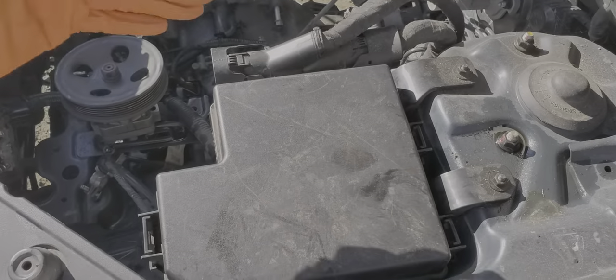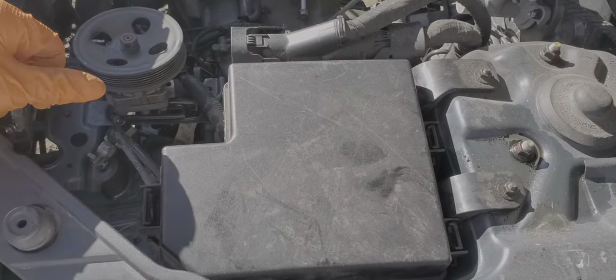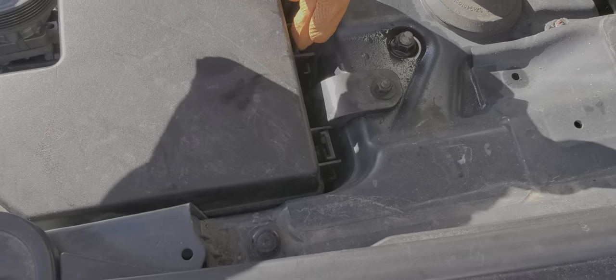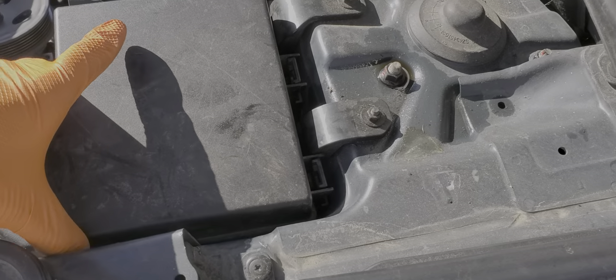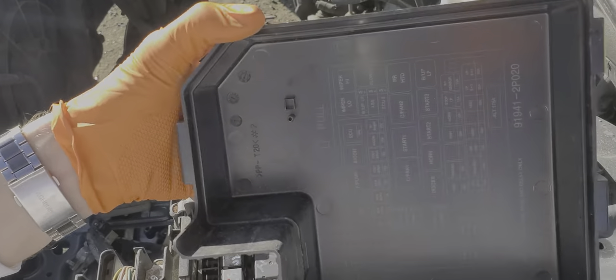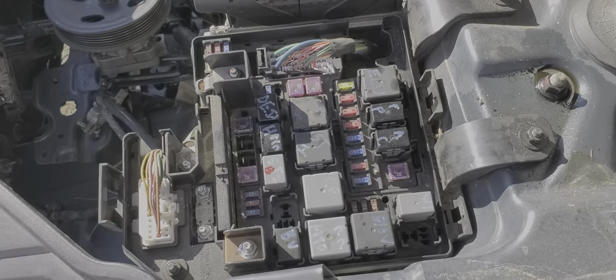To start with the fuse, it's located underneath this cover here, which we remove by pushing in on the tab here in the front and the two tabs in the rear while lifting up. When you pop the cover off you should find a fuse puller on the back — I prefer to use pliers.